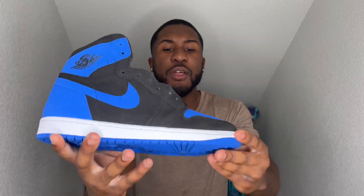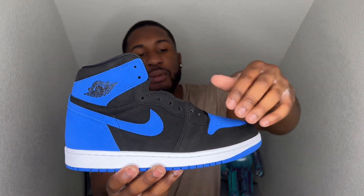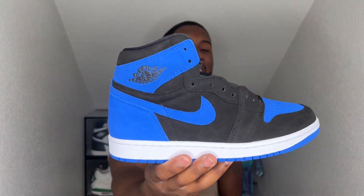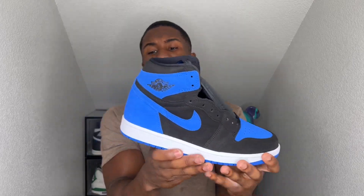On these Royal Reimagined — going around the entire shoe, as you see, it's black and blue with a little bit of white sprinkled in. You got black on your mid panel with a nice blue swoosh, Royal Blue on the toe box and on the back heel as well. Had that nice OG high cut you can never get rid of, with the Royal Blue on the Nike symbol on your tongue — looking super, super good. What differs this pair from the 2017 pair is you actually have suede — they reimagined it with suede.